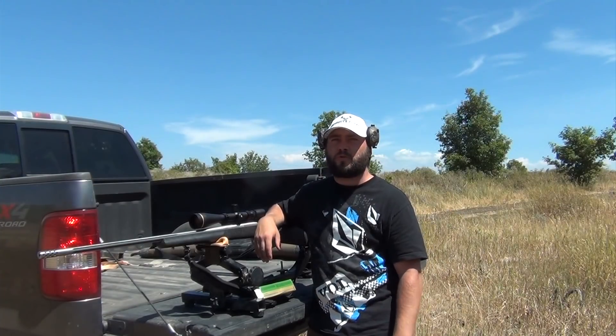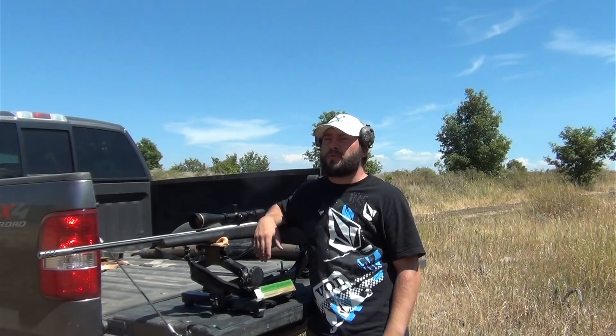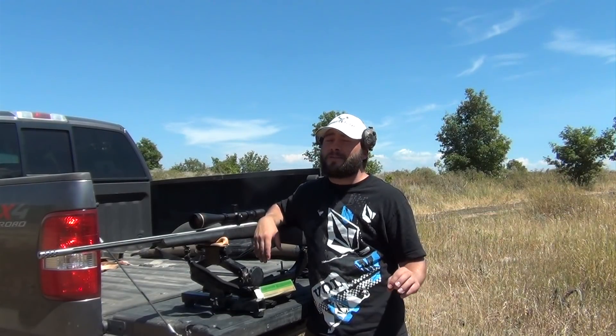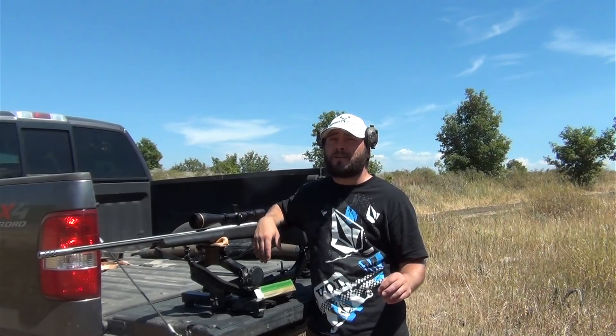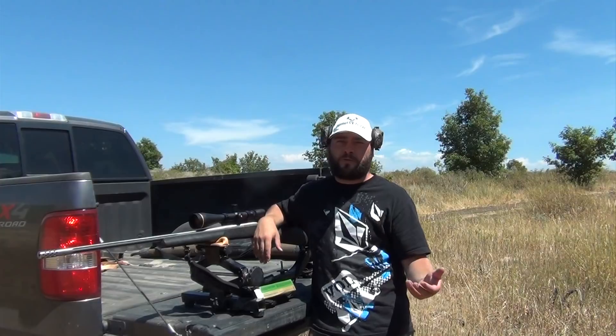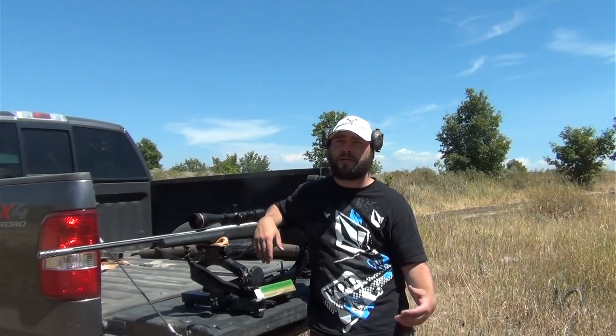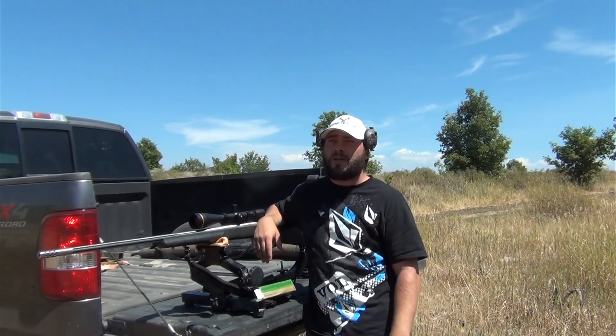Alright, so everyone always asks me what do you shoot — what's the best caliber for big game hunting? It's an ongoing argument in the hunting industry. In my opinion, the very best caliber and the very best gun is what you like and what you're used to. You've got to decide what you want to do with your rifle. Do you want to go out target shooting, shoot prairie dogs, be a big game hunter and shoot elk at a long range or short range? You just have to decide.